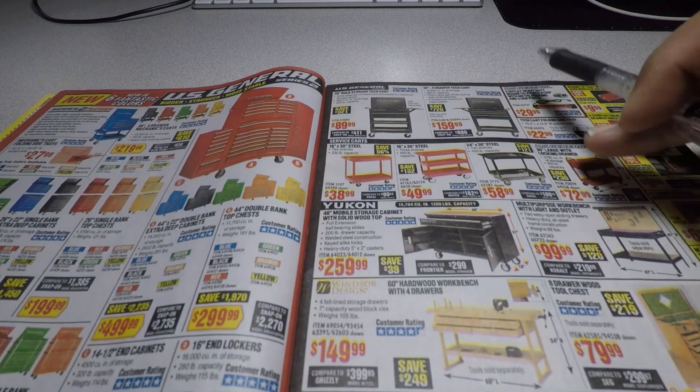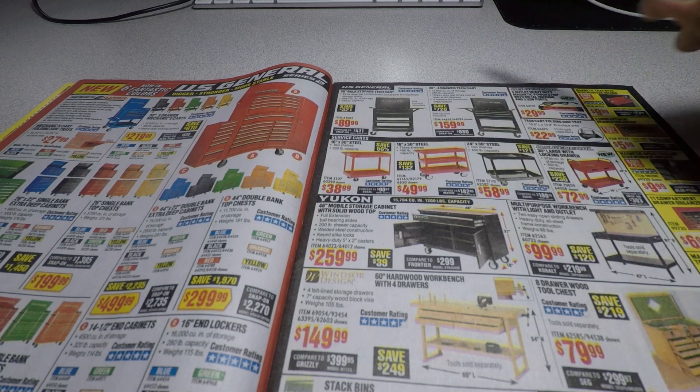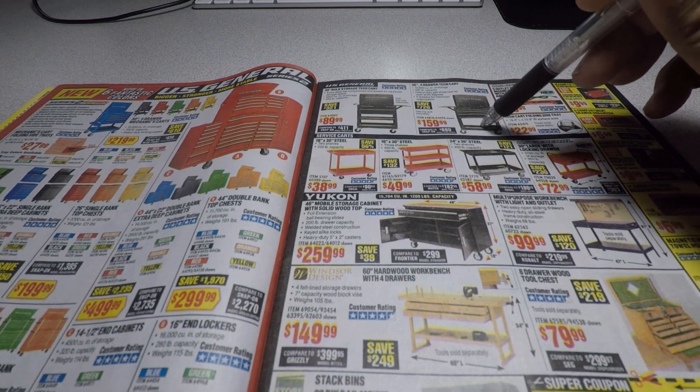If you need a small tool cart, there's the 30-inch storage tech cart for $89.99. I think there's a coupon out for it at $84.99.